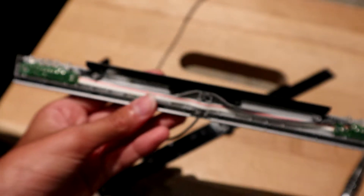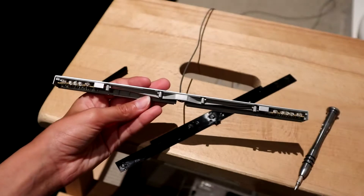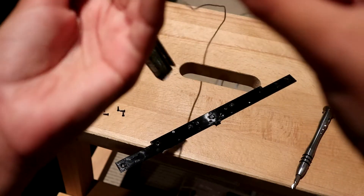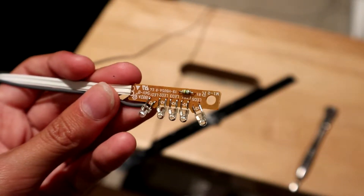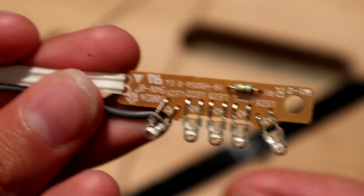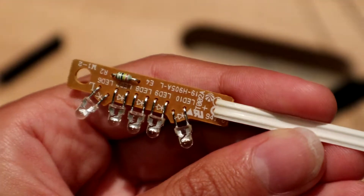I'll take all these circuit boards out. This LED board has a resistor on it — here's a close-up of that little resistor. So there are five LEDs on the first board, and the second board has five more LEDs and another resistor.